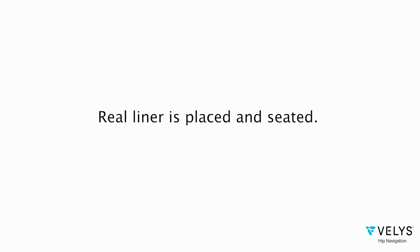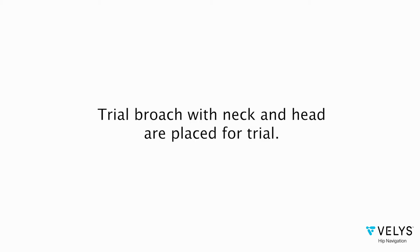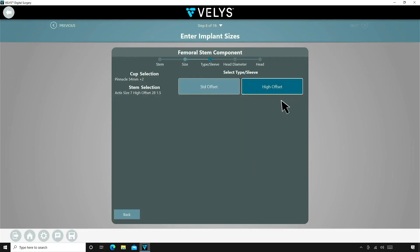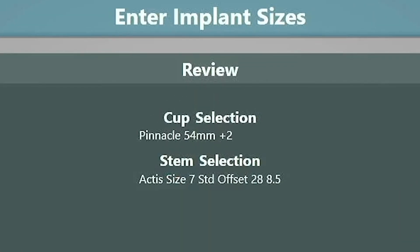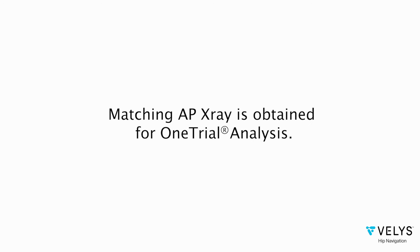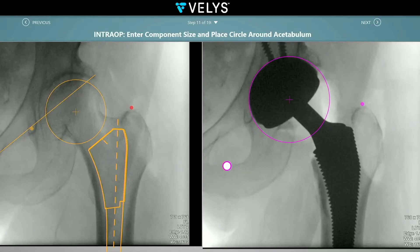A real pinnacle dual mobility liner is placed and seated. The femur is then exposed and broached using Concise. A trial broach with neck and head are placed for trial. With this patient, I opted to trial with a size 7 standard stem and a plus 8.5 head. I had templated a high offset stem, but with Bellis you can use any combination of implants you want and the software will generate information for you to make a final implant decision. Once the trial is in place, you then obtain another AP hip image, which is then used by the sales consultant to register the reference points.